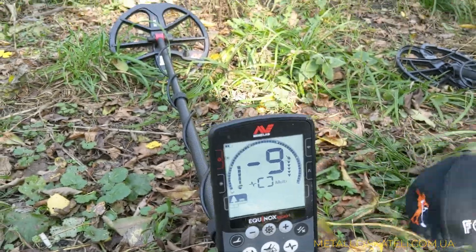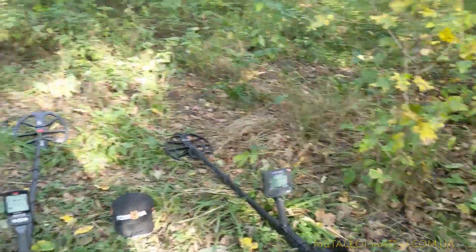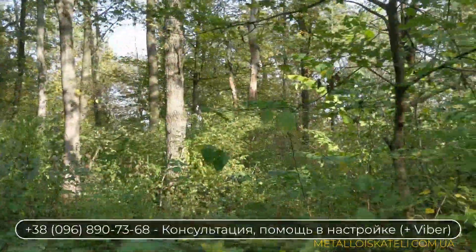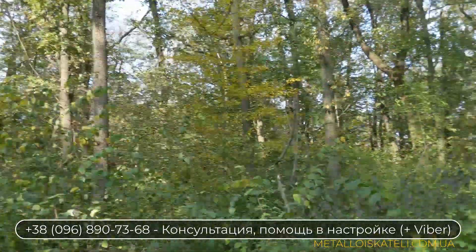Всем спасибо за внимание. До следующих встреч — с вами был Барсук на канале Фортуна. Вам удачи и здоровья, и идите в лес — такая погода офигенная, рекомендую: искать или отдохнуть — просто бомба. А то скоро зима и не покопаем. Удачи!